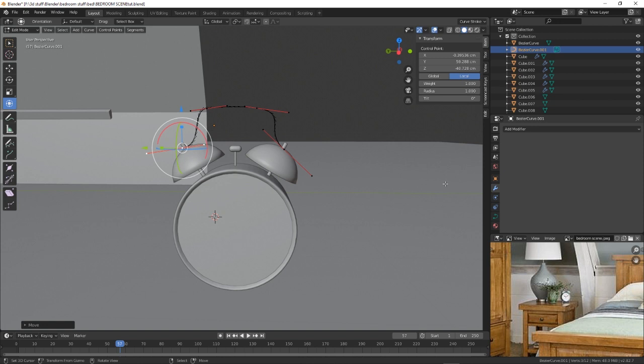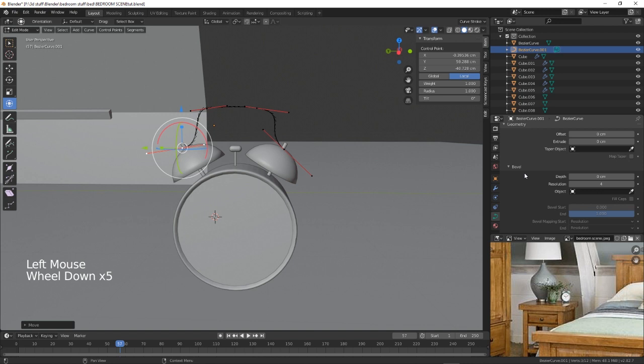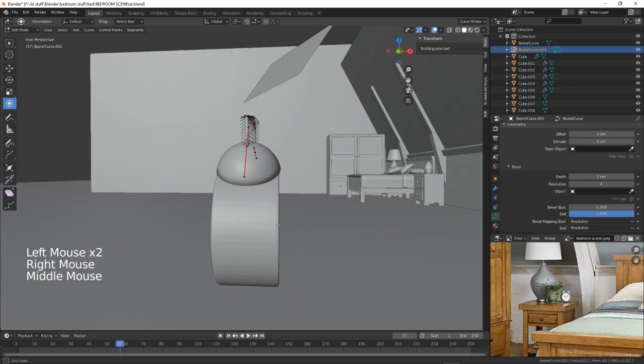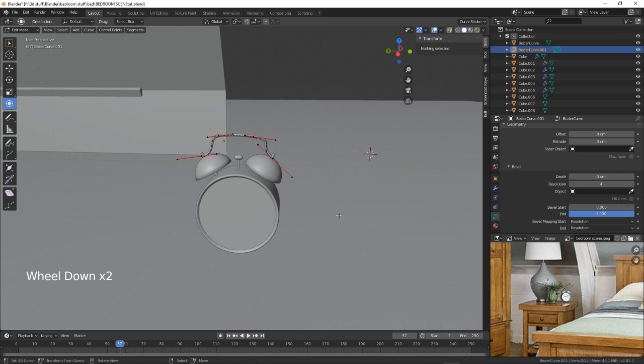So then what we need to do is go into our object data path, geometry, depth — five centimeters? What about two centimeters, maybe three — that looks about right. Yeah, that looks okay. Actually let's bring those two down. There we go, that's better — that gives us our handle. We're going to leave that as it is for now just in case we need to make any modifications.